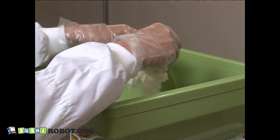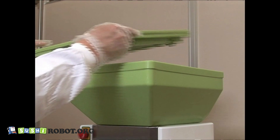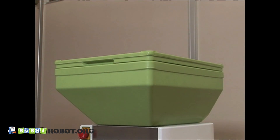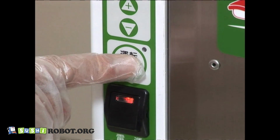Break sushi rice up with your hands as you put it into the hopper. For safety purposes, close the lid after putting the rice in. Press the Start-Stop button to start operation.